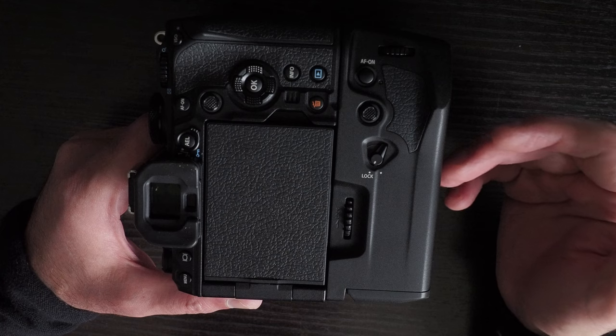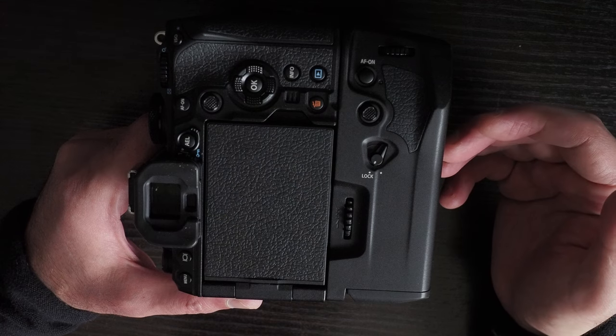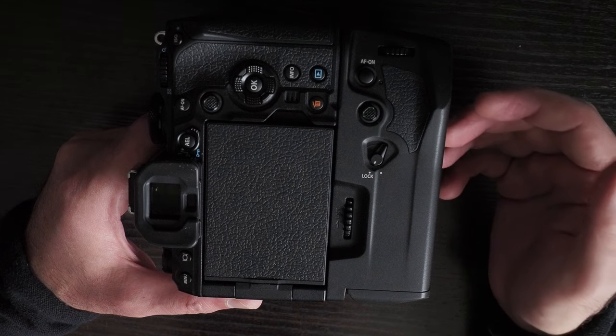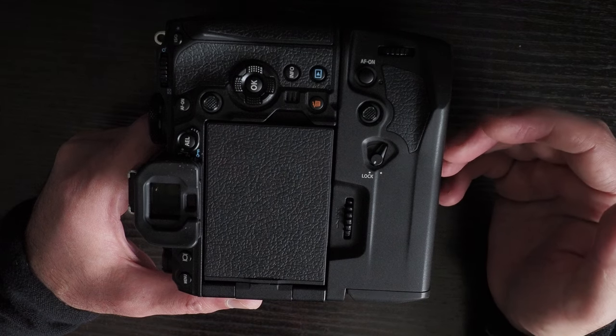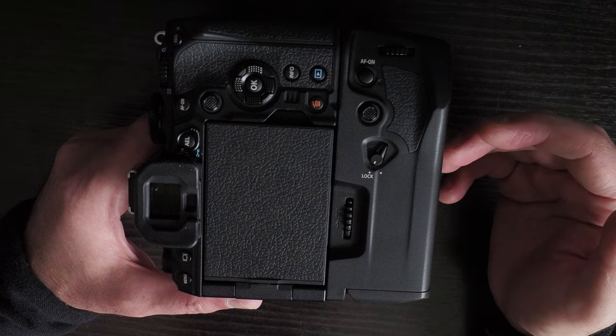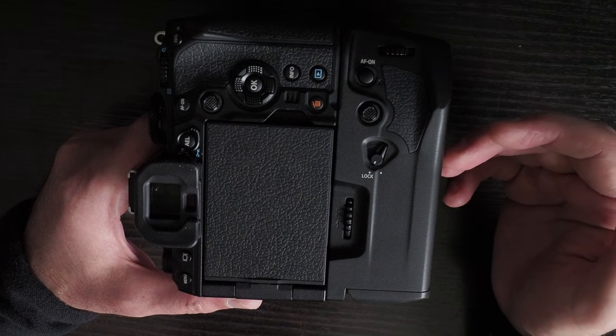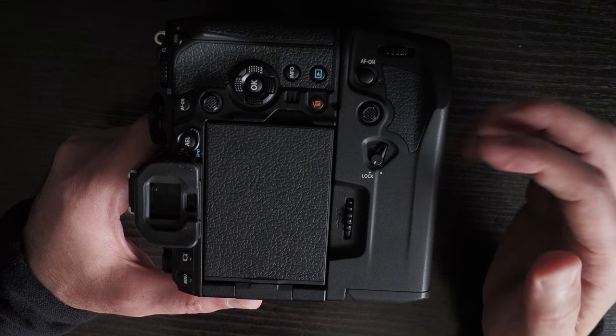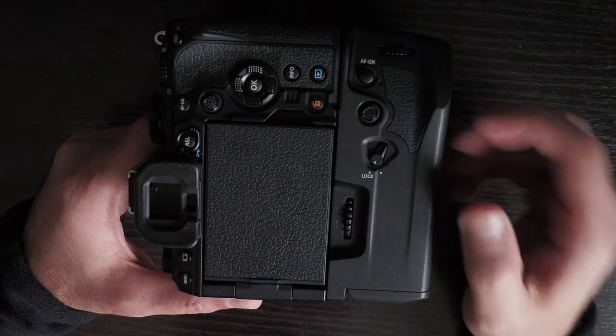It can operate at temperatures between minus 10 and 40 degrees and humidity of 30 to 90 percent. It's IPX3 splash proof when attached to the camera and IP5X dust resistant, based on OM System's in-house testing.